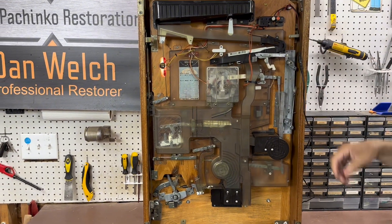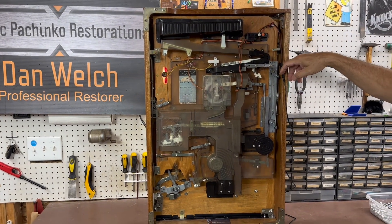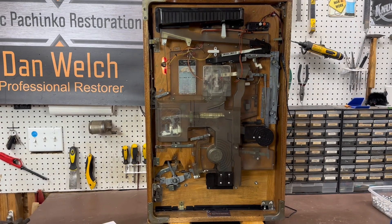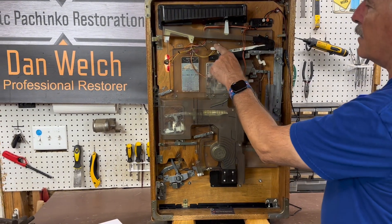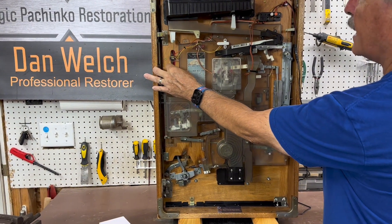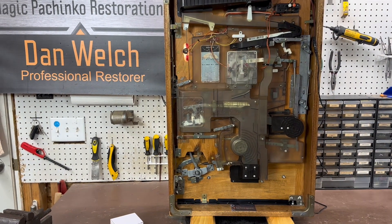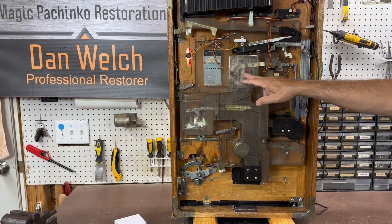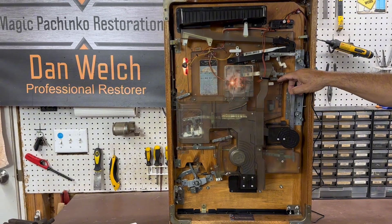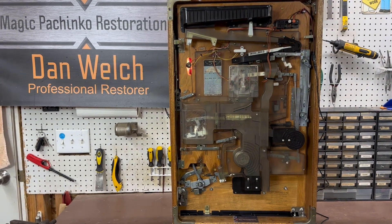When you get your machine for the first time and plug it in, just the way it sits right now the ball-out light will come on — there are no balls in the pachinko machine. That's dictated by this leaf switch. When you put balls in the machine, this gets pushed down and the light will go off. Right now the light is on — that's what it's supposed to do. Your jackpot lights are not on; they're controlled by this leaf switch and only come on momentarily when you actually get a win.